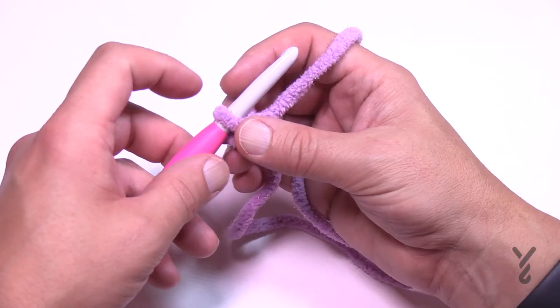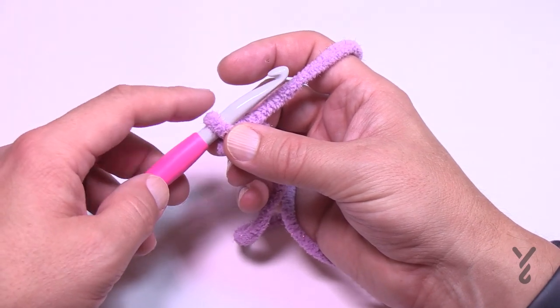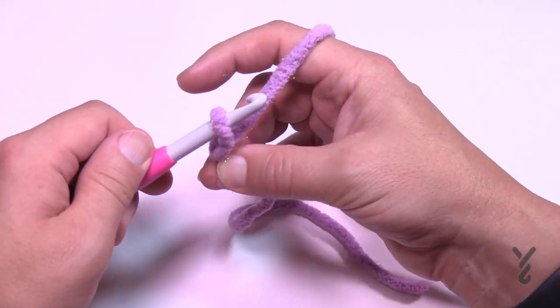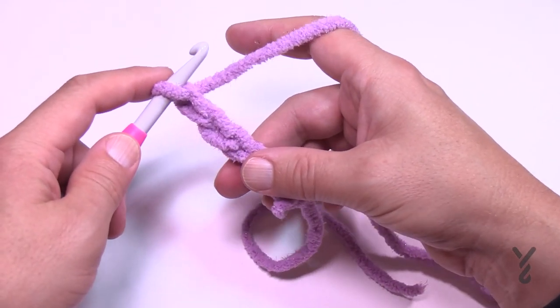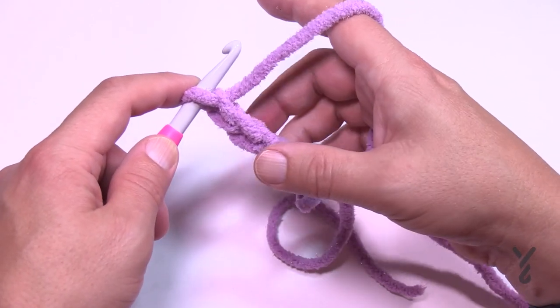Start with a slip knot. This color is called Planetary Purple Spa — that's the name of this Bernat Baby Blanket Sparkle. Chain 82: just chain as you normally do, 1, 2, 3, 4, 5, all the way to 82. I'm only doing a little piece for the swatch, so go to 82 and meet me back here in just a moment.